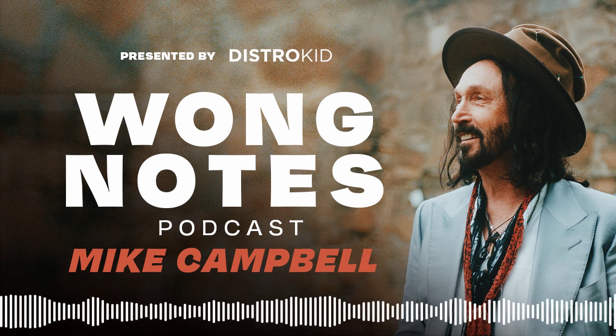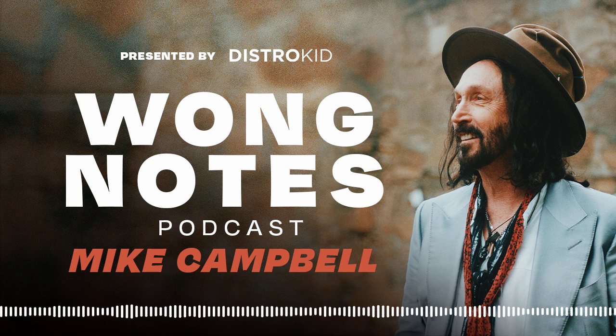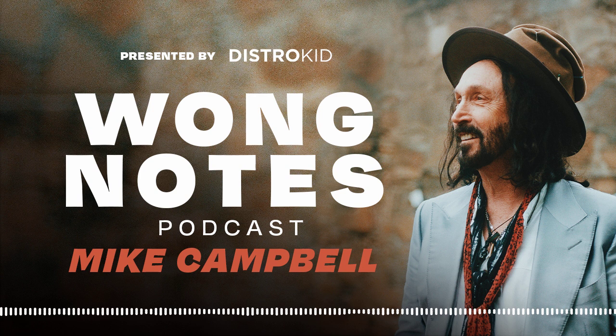Do you typically have the parts in mind already, or do you just like to get in the room, listen to a demo or a little version of the song, and then just go with your instincts? What's your go-to process for coming up with guitar parts? Yeah, 95% of the time I like to just pull it out of the air without any preconceptions. Occasionally on certain songs, if it requires a part to be worked out, I will do it. But especially with this band, I like to just give them a sketch of what we're going to do and then play live and let things happen.